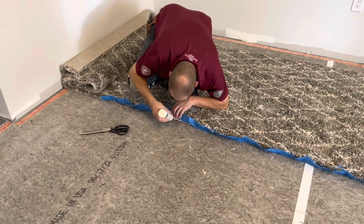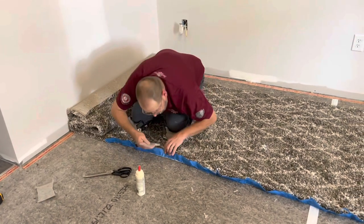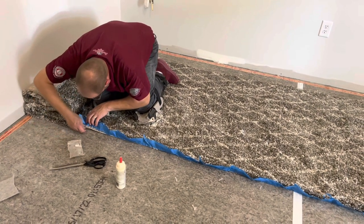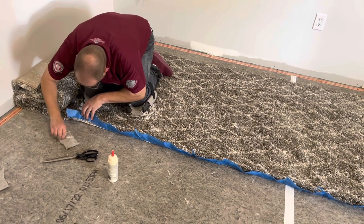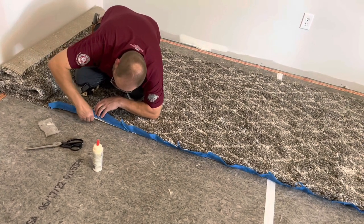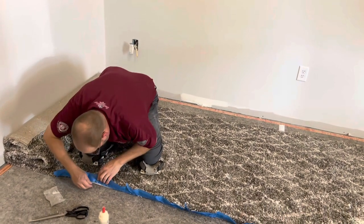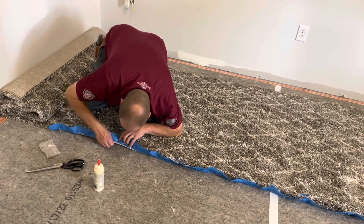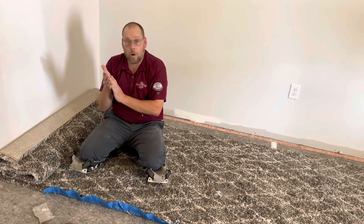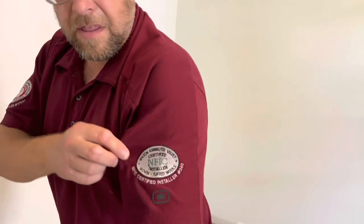You might have heard me saying earlier this was a square 16 by 16 room. People all the time ask: does it pay to get certified? Absolutely it does. This is a woven good — I would not be able to do this had I not gone to NFIC and taken the training to learn how to deal with this stuff. You always have to continue your education; products are always changing. Don't ever think you're good enough. Yes, it absolutely pays off. I would not even know how to deal with these woven goods had I not gone to NFIC.